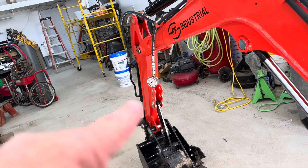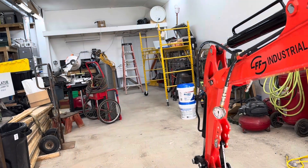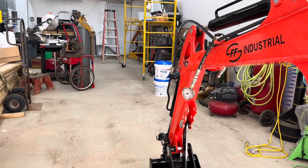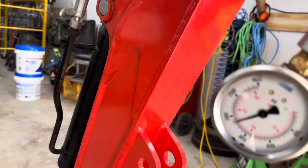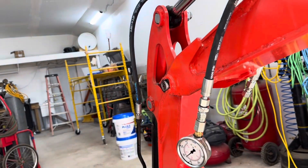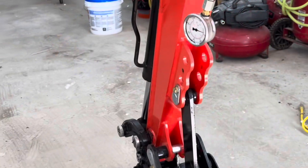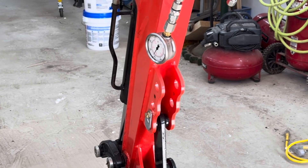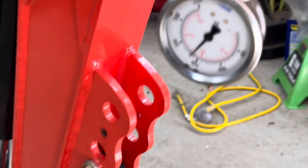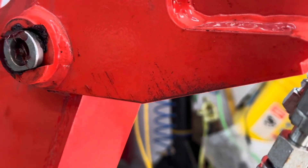Alright, we're going to check the pressure from the excavator. Yeah, it barely went to 1900.